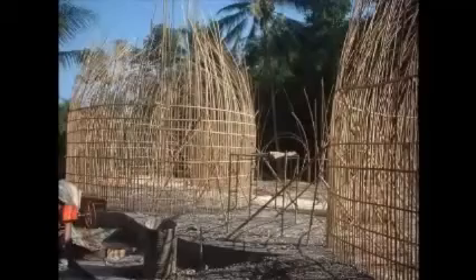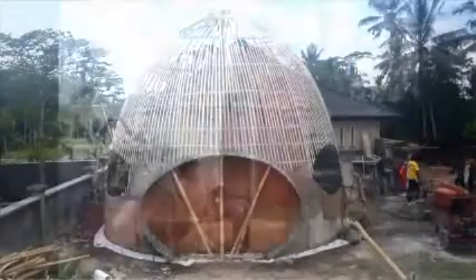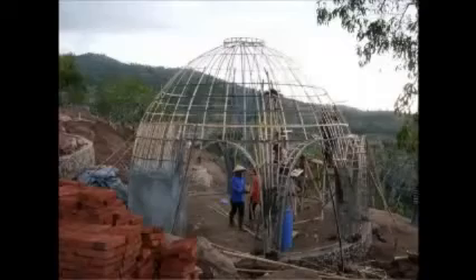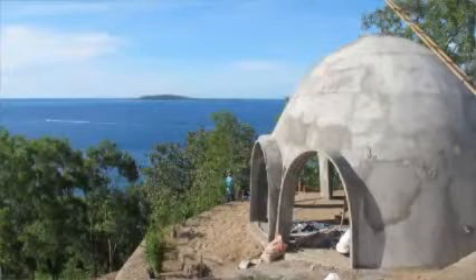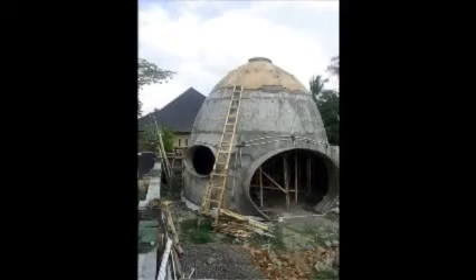Who should do a bamboo dome building course? Anyone who wants to learn the exact method of bamboo or basalt fiber ferro-cement construction. It's for DIY builders, it's for backyard builders, it's for tradies. It's for people in poorer countries, places like Vanuatu, where they can take this method and use local materials to build themselves shelters and homes that won't blow over in the next storm.